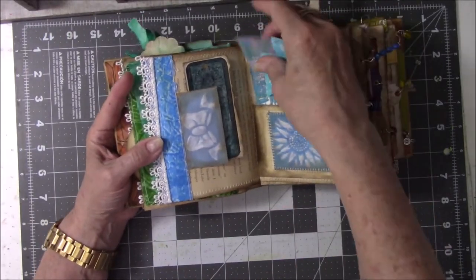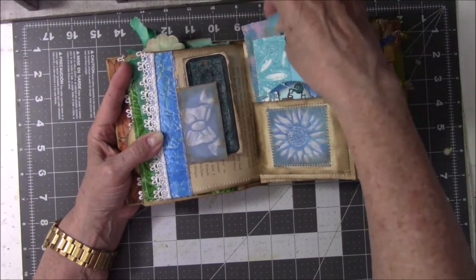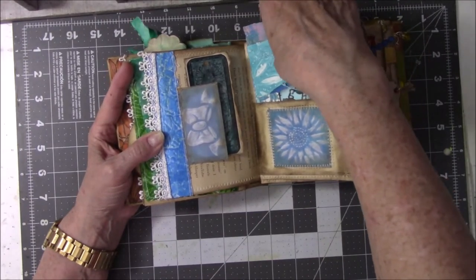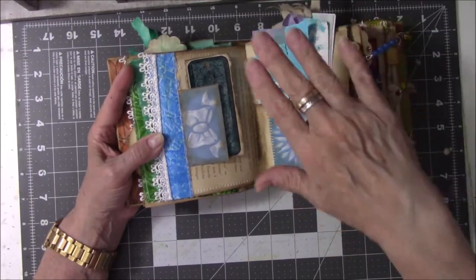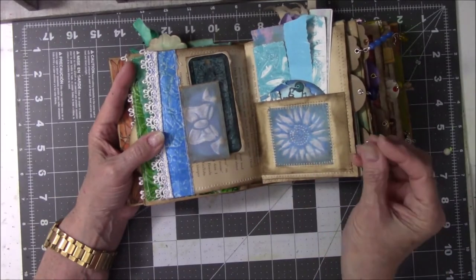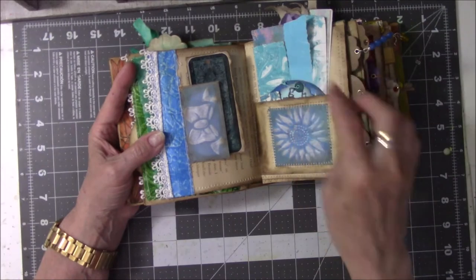This is a pocket where I stored leftovers from this project thinking I might glue them in there. This would be a good way for me to keep track of the leftovers that I think I might want to put in here, so I put them in this pocket so that if I need to glue something on the side somewhere, I just go back and use these.